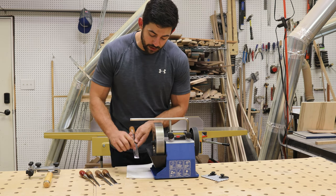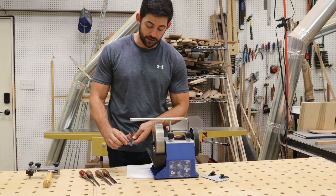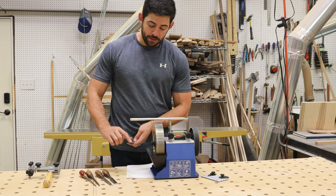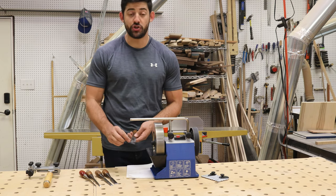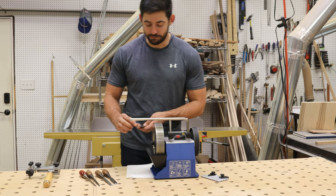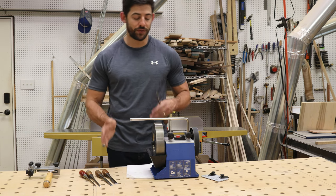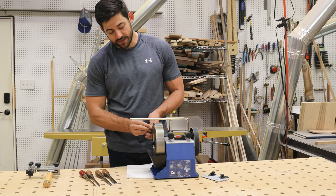As you go, you're going to start seeing silver appear where it's contacting the wheel, and where it's not contacting, that's a low spot. I really only need about half an inch at the top to be flat — I don't need the whole back flat; there's no benefit to that. Your working surface is up at the tip, and I'm looking to get this silver patch to cover all the way across. About a half-inch band is what I look for on a chisel this size.